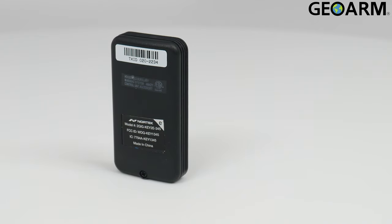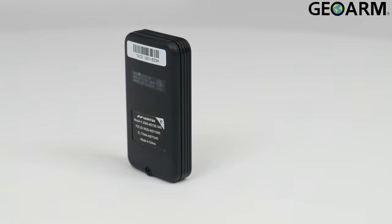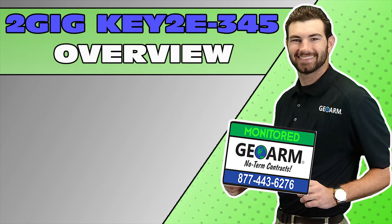Ladies and gentlemen, introducing the KEY2E-345 from 2GIG. Make sure to subscribe to our YouTube page and click the show more tab underneath the video where you can view valuable links pertaining to this product, similar how-to videos, and our low-cost, no-contract alarm monitoring services.